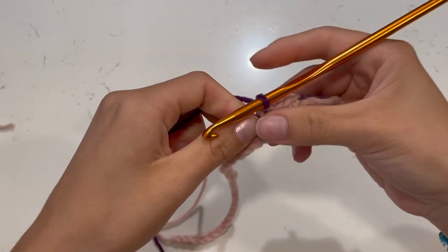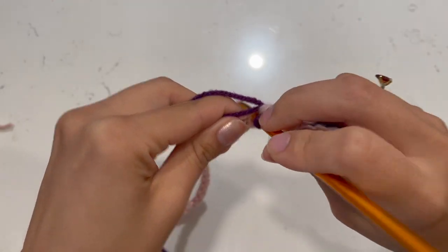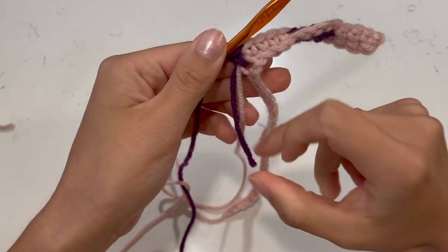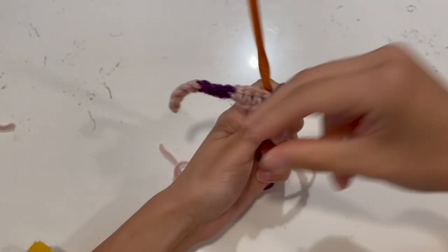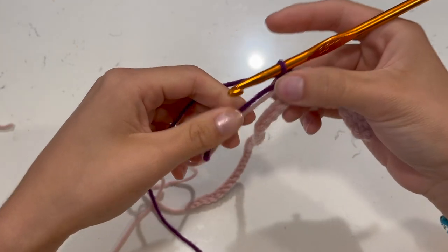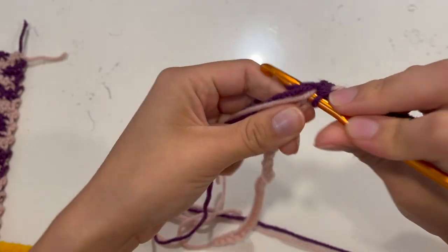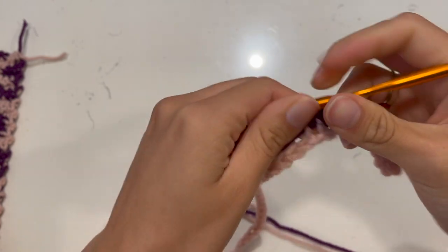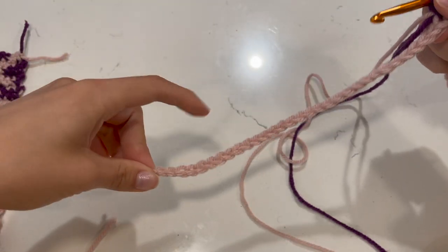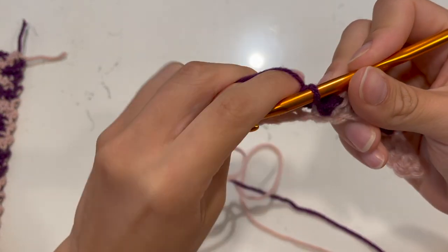Keep working in fours, making sure your work stays nice and tight and that you weave in the carried color along the way. Every four stitches, switch back and forth from light to dark, and pull on the color underneath to keep everything neat. I'll meet you back at the end of this row and teach you how to move on to the next row and how to follow along with the template in the description.